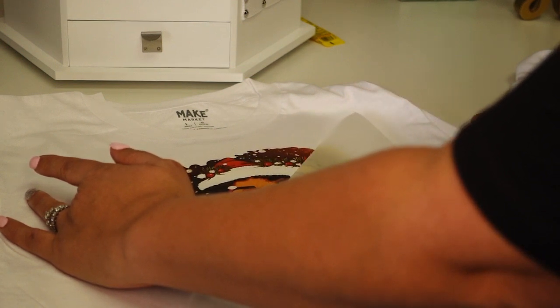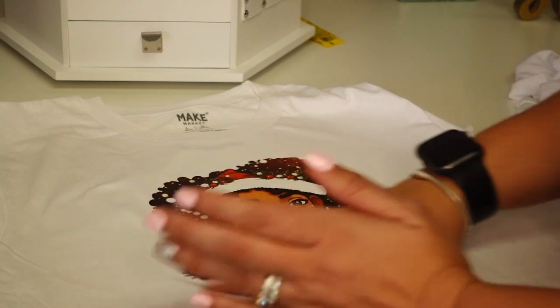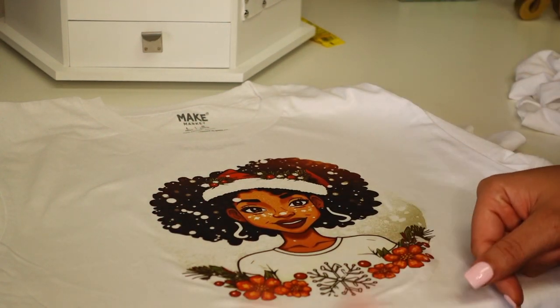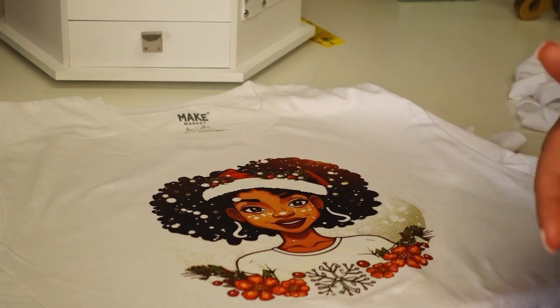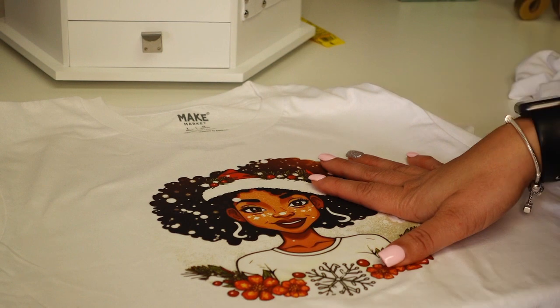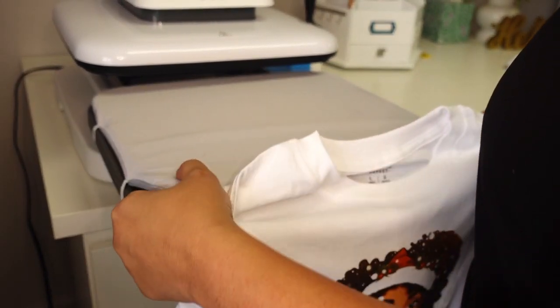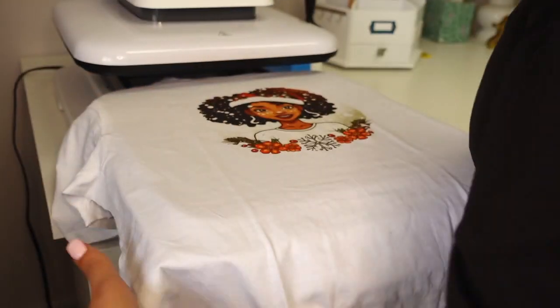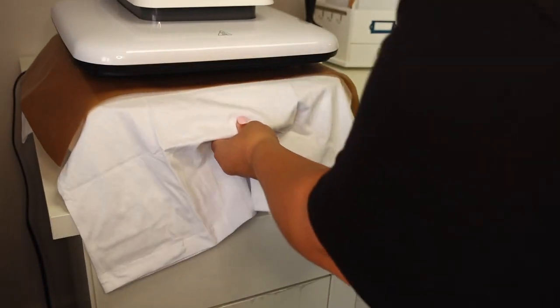That feels pretty good, so I'm going to go ahead and peel in a downward motion. Oh yeah — that looks so much better! So much better than the first time I did it. I can't show you the difference side by side since that shirt is at home, but I will try to link the first inkjet DTF hack video in the cards or description box. Now we have to do our second press — that second press is really what solidifies the color and the adhesion to the shirt. I'm going to cover this with a Teflon sheet and press at 325 degrees for another 10 seconds.